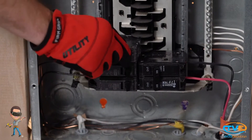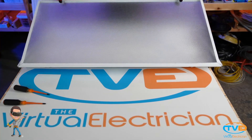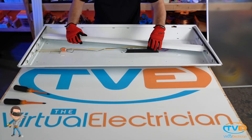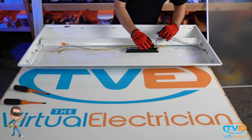The first thing you want to do is turn the power off by flipping the breaker or turning the light switch off. Once you do that, you need to take the cover off by turning these metal tabs in and pulling up. Next, you want to take the inside cover off by squeezing it and sliding it out of its slots. Now you can see the ballast and all the exposed wires.